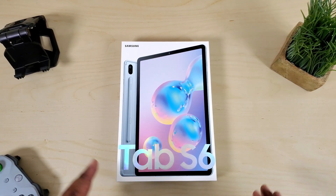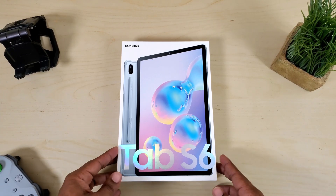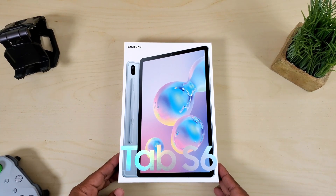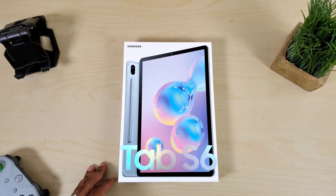What's up guys, Average Tech Guy here, and today we are back with another review. This time we're gonna be looking at the Samsung Galaxy Tab S6. I'm gonna give you my first impressions, tell you what I think about it. Let's check it out.